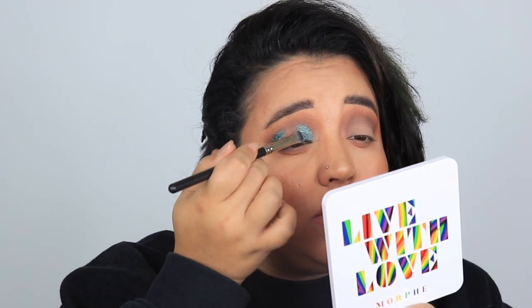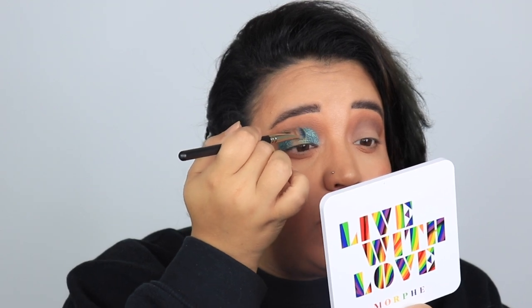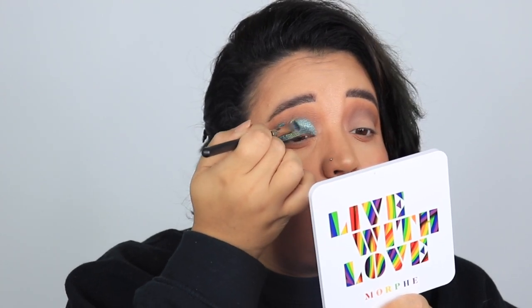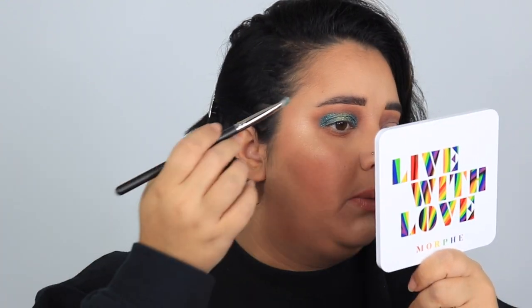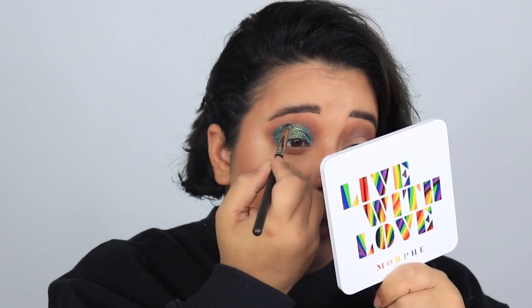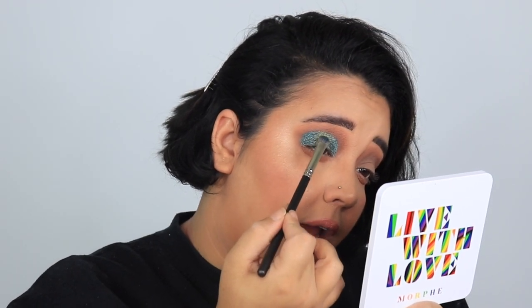I'm going into that green on the corner and hopefully it'll blend out like a dream. Oh my god, these are stunning — if you don't have this palette, you need to get it. Sephora is about to have their huge Rouge VIB sale: 15 to 20 percent off depending on your status. It starts November 5th for Rouge, and a couple days after that for VIB and lower tiers.